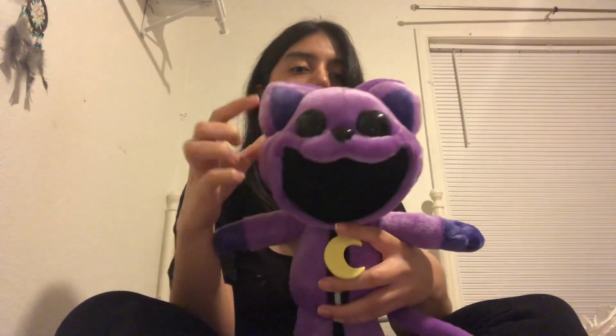The tail though? I didn't expect the tail to be this long. It's pretty accurate to the design. And then of course, the eyes.